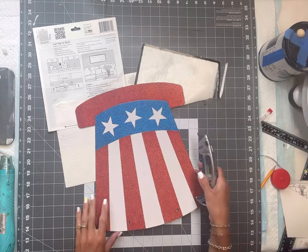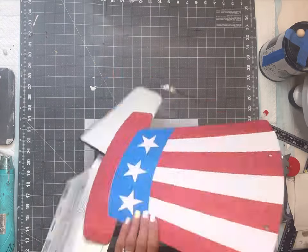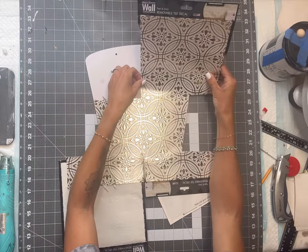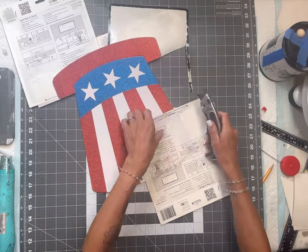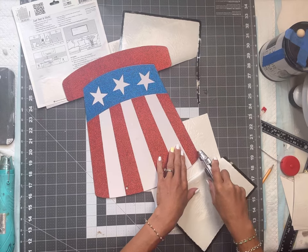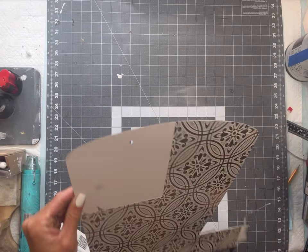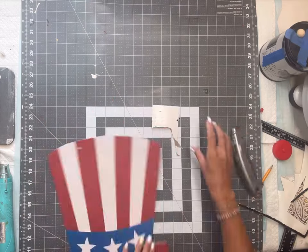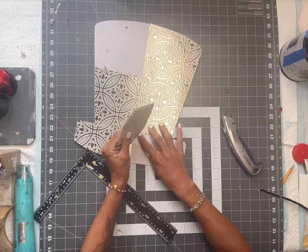I'm going to place the third one in the top right corner of the hat and then again use my razor blade to cut off the extra wall tile. This is what we have so far — I'm going to cut anything that's by the rim as I just want that top portion covered.